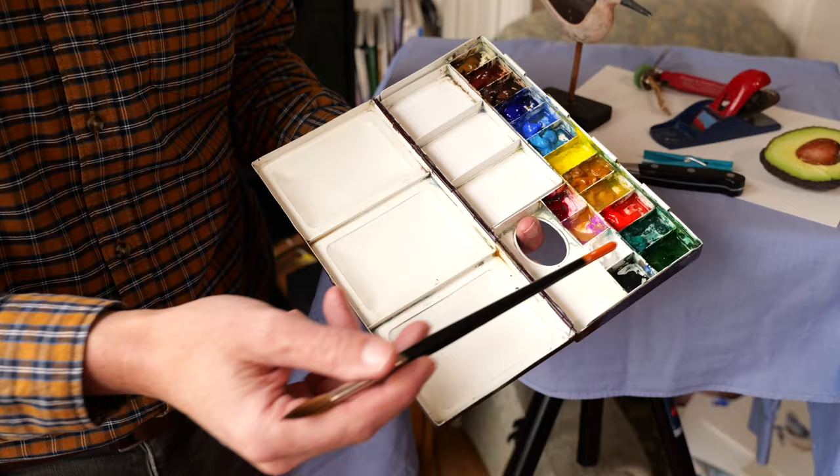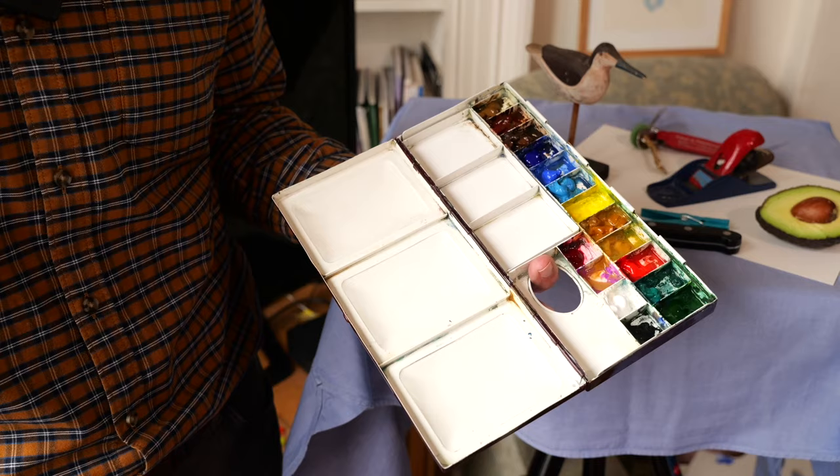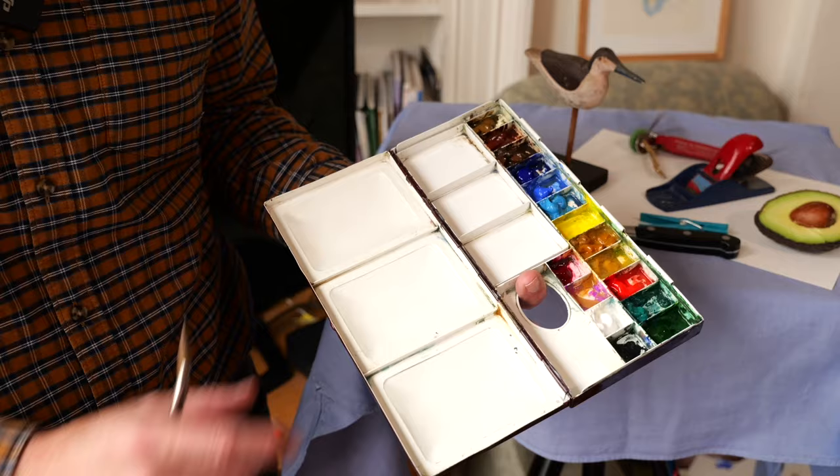I probably won't use black. And this again is on my lovely palette, this handmade brass palette - I've done a review on it if you wanted to have a look at that. It's a Binning Munro design, made by the Little Brass Box Company. I really recommend it.